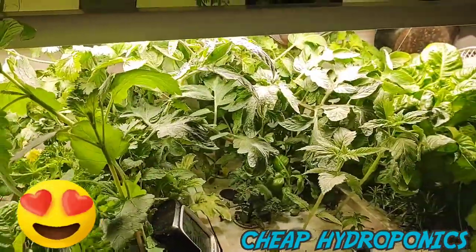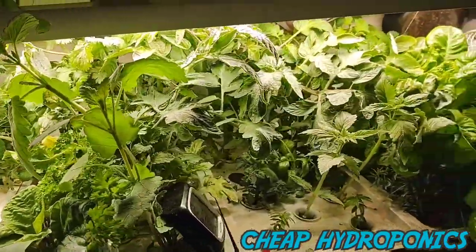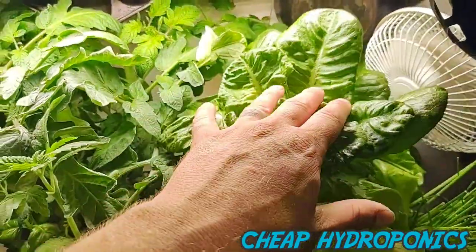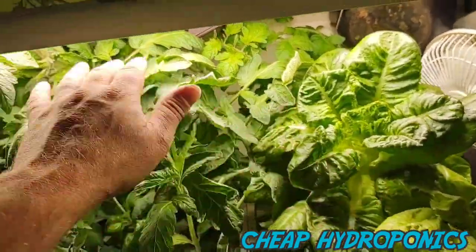Day 18. I'm really liking this light. I wish I could have gotten this video done two weeks ago, but if I'm going to test the light, part of testing it is I've got to let the plants grow.